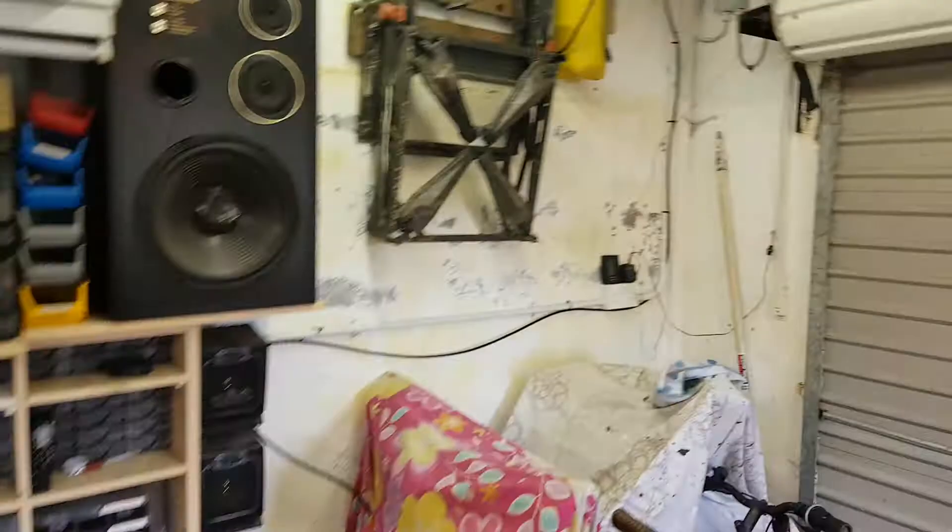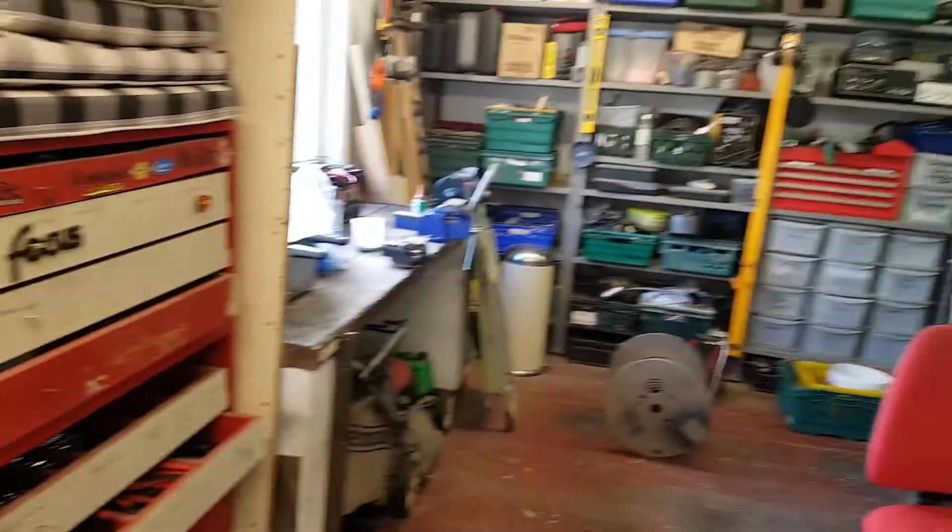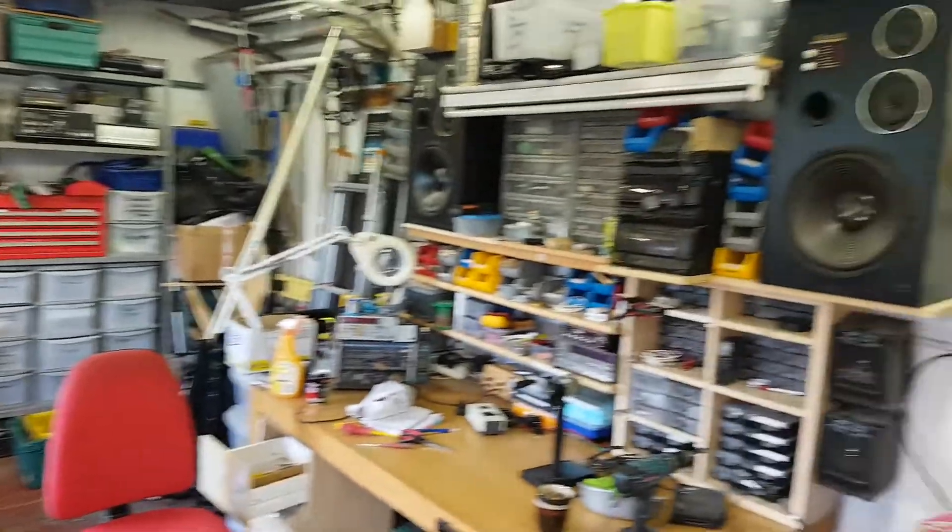Hey there YouTube, what's the crack, hope you're all well. No videos from me in a couple of weeks - I've been kind of busy and did a few jobs that needed to be done around the place. So we're out here in the old meth shack and we had a bit of a problem with the wiring.